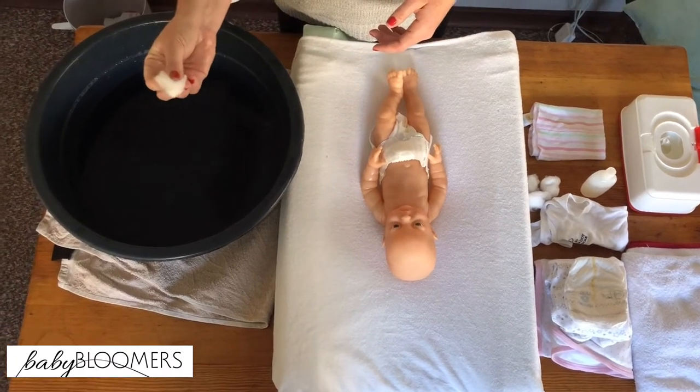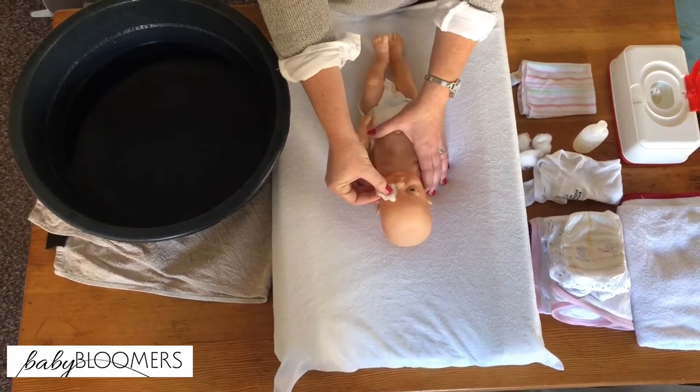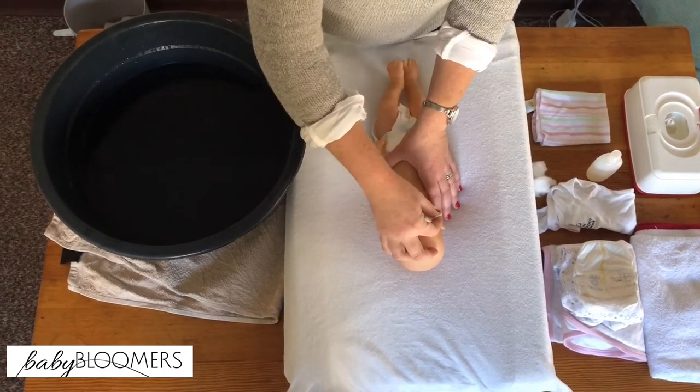I'm going to take a cotton ball, wet it, and wipe your little one's eye from inside to outside, then throw it away. The same goes for the other eye — use a fresh cotton ball and throw it away.